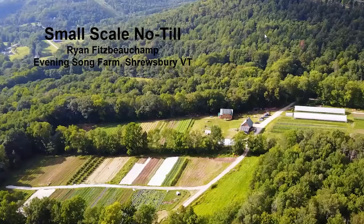Thanks, Andrew. My wife Karen and I run Evening Song Farm. I'm going to be talking about a no-till trial on our farm that we did this year. We did it at a small scale — one-tenth of an acre — but I think the method has a lot of potential to be fairly scale-neutral, and there's a lot of possibility for doing this at larger scale too. Next year we're going to be trying it at half an acre.